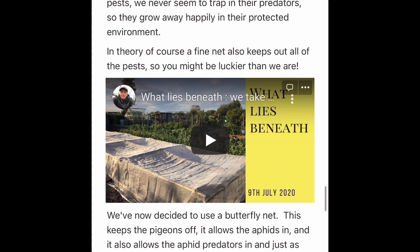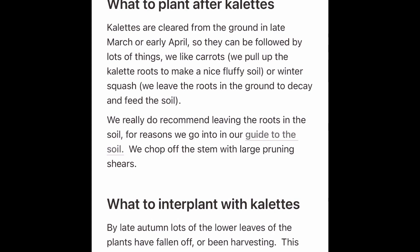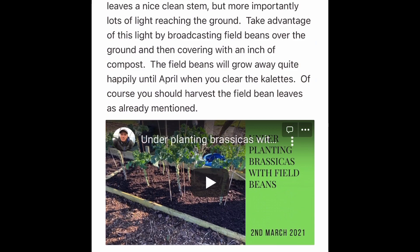The guide also covers how to plant them, watering, supporting, netting, cold weather, harvesting, post-harvest, cooking, dealing with pests, interplanting, what to plant before them, and what to plant after them — so there's a lot of stuff in there.